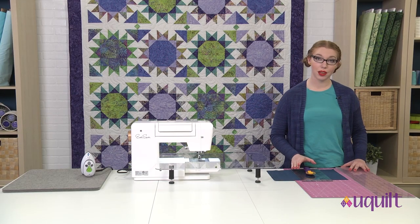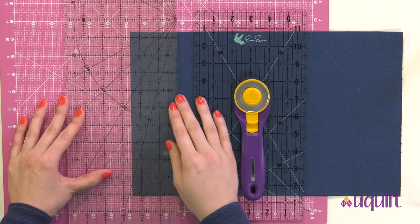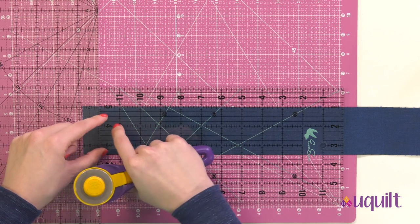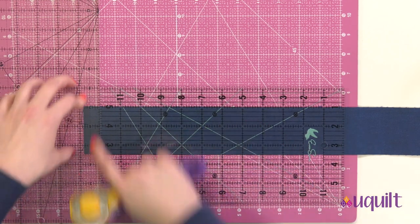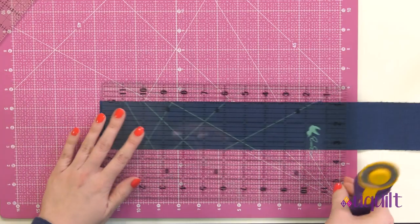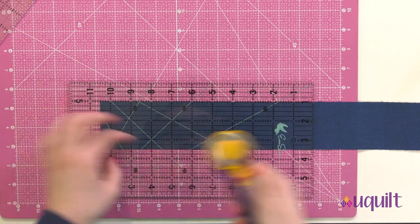Once I have my straight edge, I can start taking my measurement cuts. The first strip I need is two and a half inches. I'm going to line up two and a half inches right along the edge of the fabric and trim. Once I have my strip cut, I need a straight cut edge at the end, lined up under my ruler the long way, so I can see that as much of the strip as possible is straight — this helps with accuracy. From there I can start making measurement cuts: a ten and a half inch by two and a half inch rectangle.